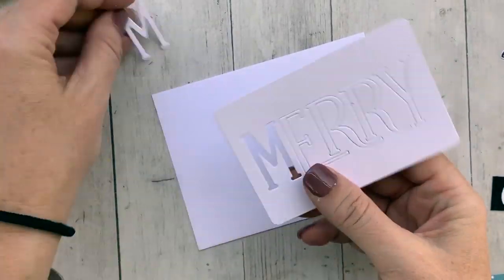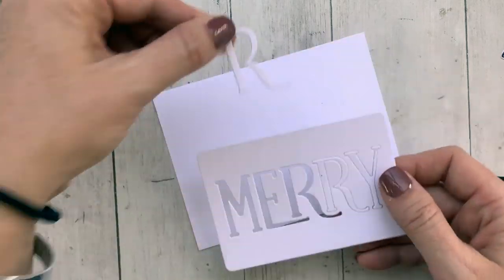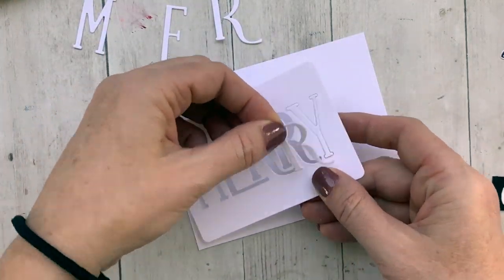I poured the white embossing powder over and heat set it. It gives a really great kind of upscale look with that white embossing on black.